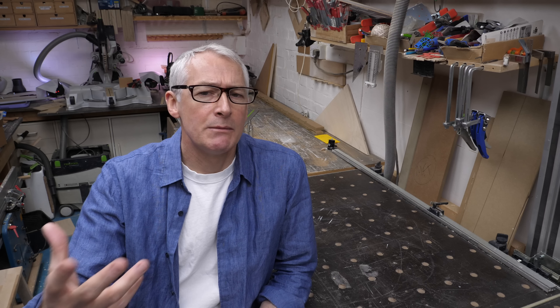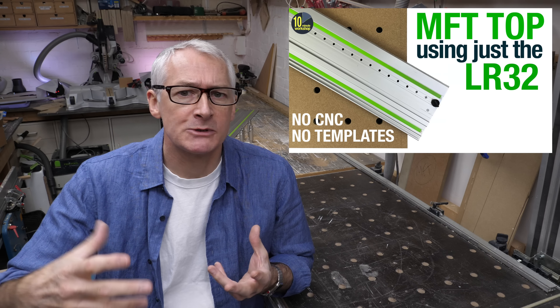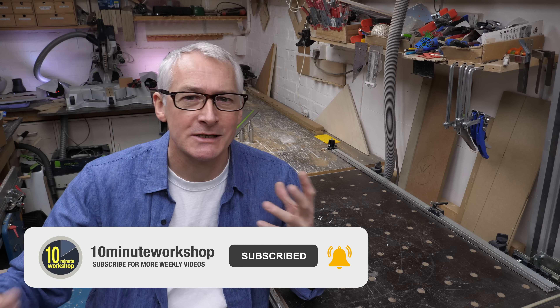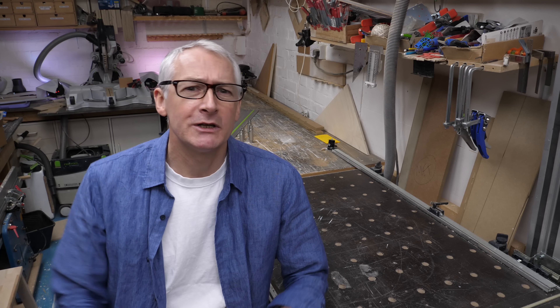Welcome back. I mentioned in last week's video that MFT or multifunction tabletops were a bit of a commodity item right now. If you want a standard size with an 11 by 7 grid of 20mm holes on 96mm centers, they're easily purchased for 30 or 40 pounds — but the Vario Bench is the absolute opposite of a commodity.